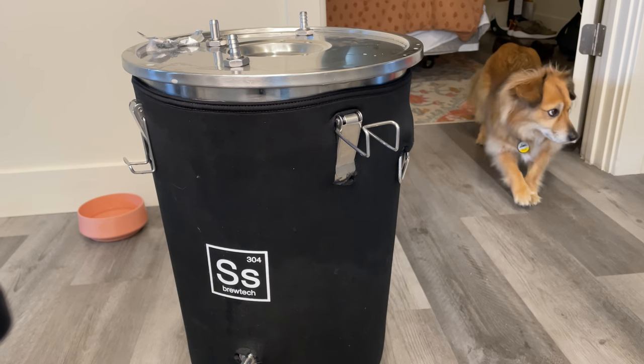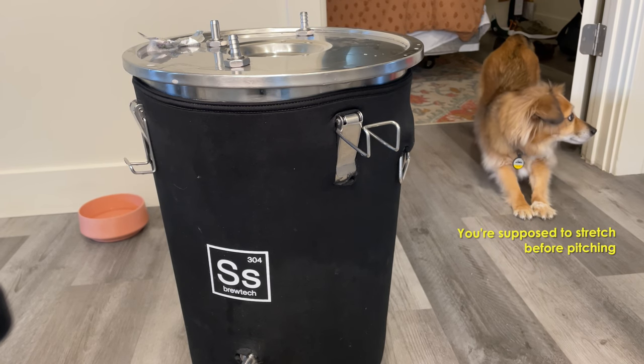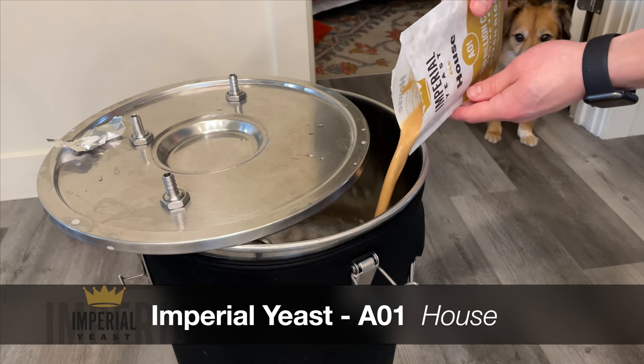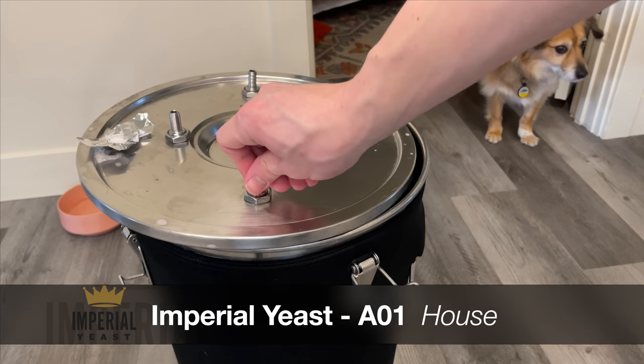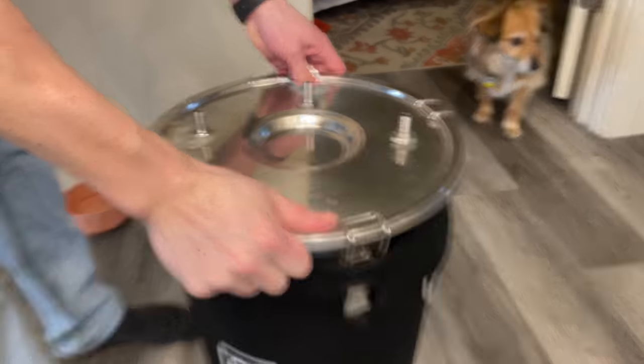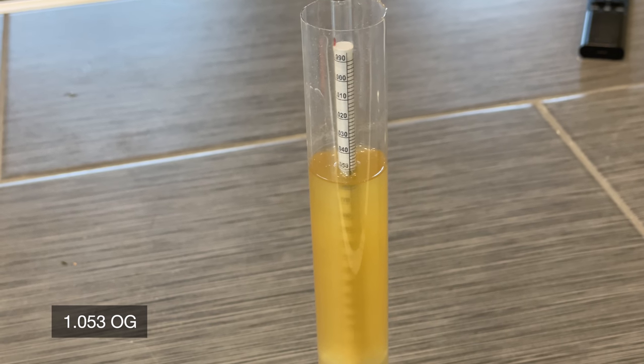With the wort in the fermenter, it's time to pitch the yeast. Today I'll be using Imperial's A01 House — really my favorite choice when I'm trying to get that house flavor. A couple of quick shakes later to mix some oxygen into the fermenter, and I'll take a quick gravity reading.